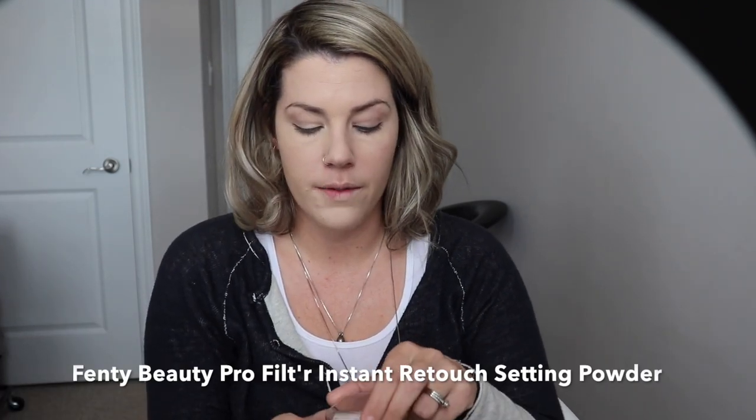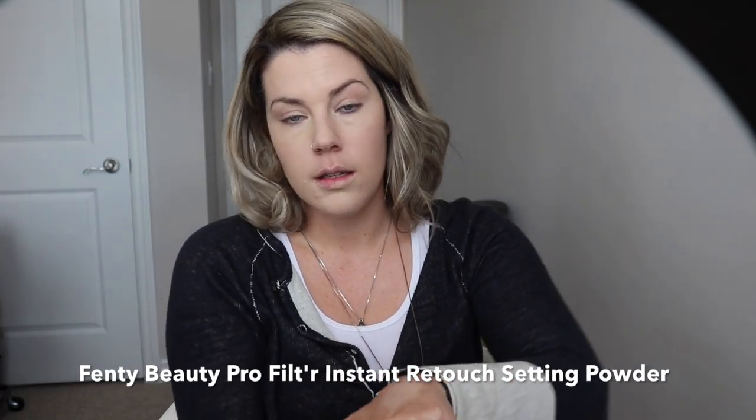I'm setting using my current favorite, which is the Fenty setting powder. Anytime you do full-coverage foundation, it's really essential to do some bronzing, highlighting, and contouring — just so you don't look one-dimensional.